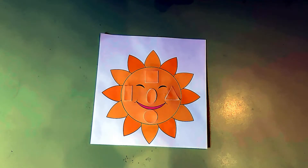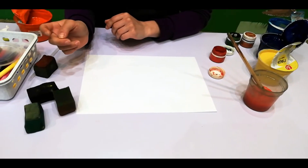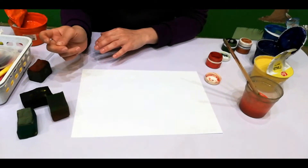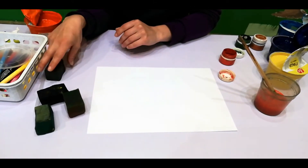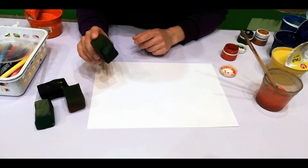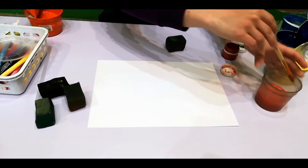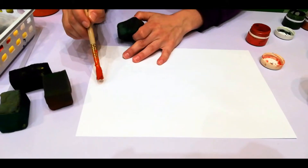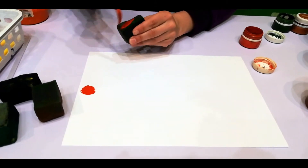Here is our beautiful Sun — great job! Now we are going to make a rainbow with you. For this we will need a white sheet of paper and paints — seven paints with the colors of the rainbow. But we are going to draw not with a brush but with little sponges. Let's start — the first color in the rainbow is red.